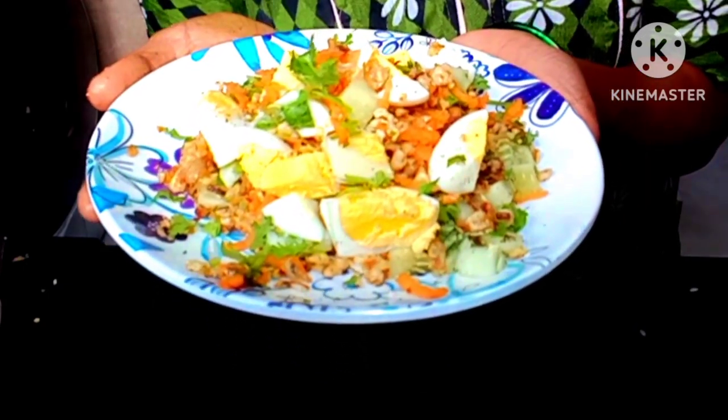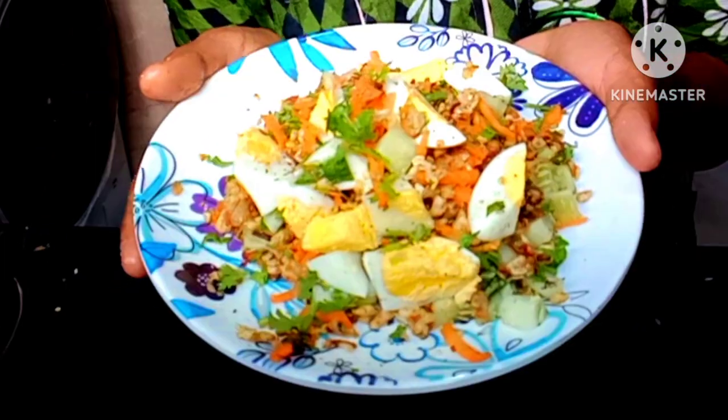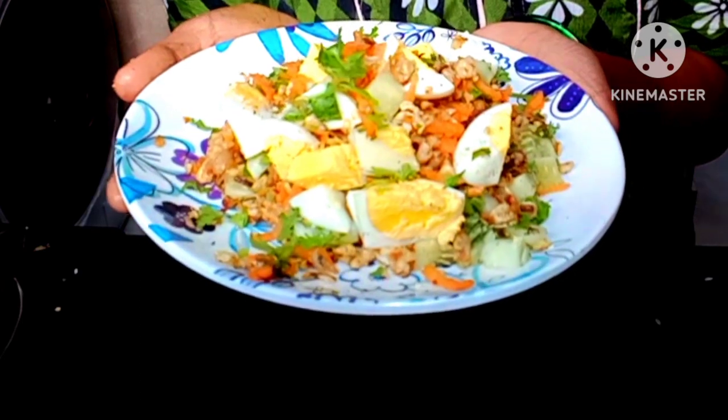Hi friends, welcome back to my channel. This day, the cucumber is ready. If you want to try it again, please comment.